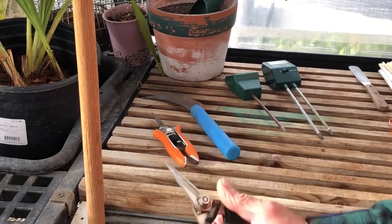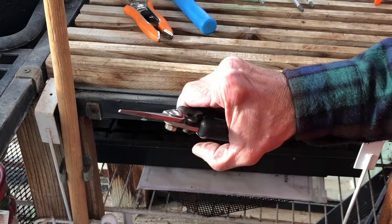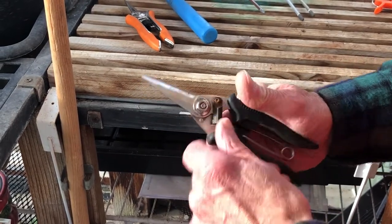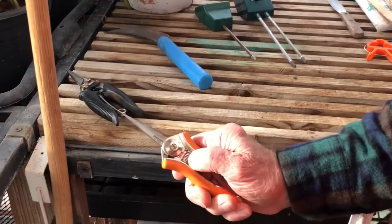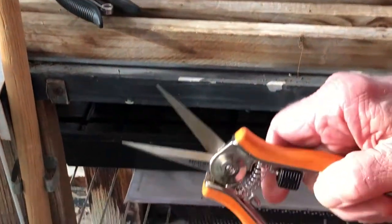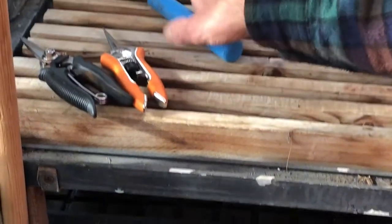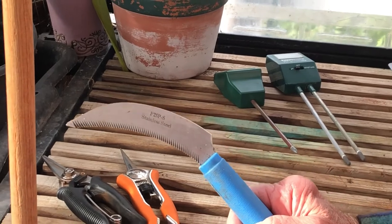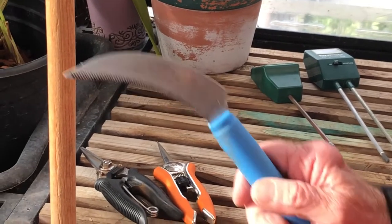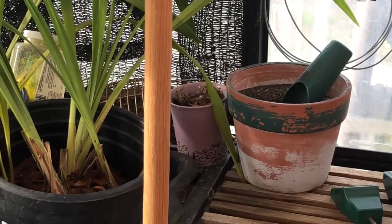Another important item are snippers. These are not cheap, but it's worth getting a good pair. This big one is for roots and small leaves — stays ever sharp. And then this other one, boy is it sharp. If you watch my repotting video, I cut the bottom of a root-bound potted plant with this.